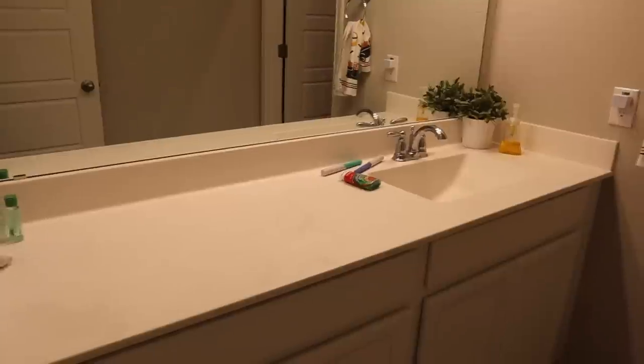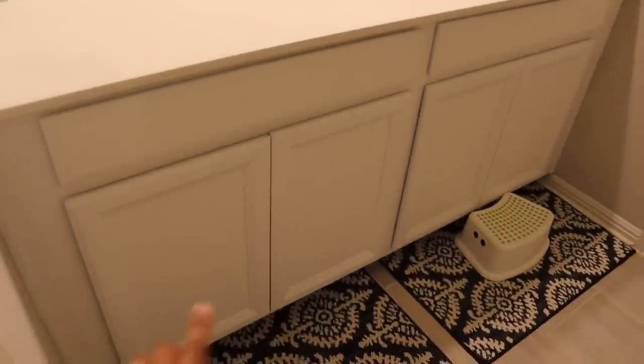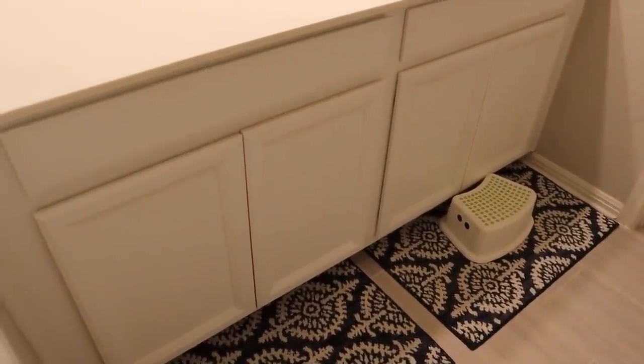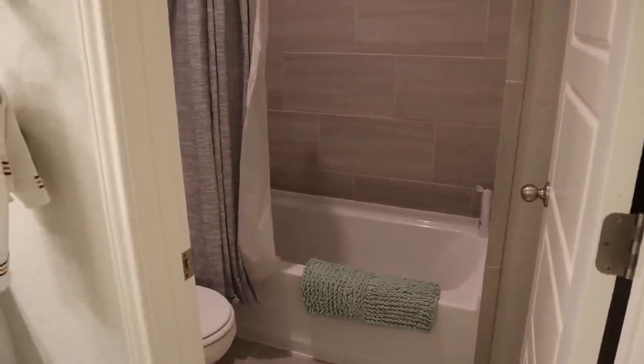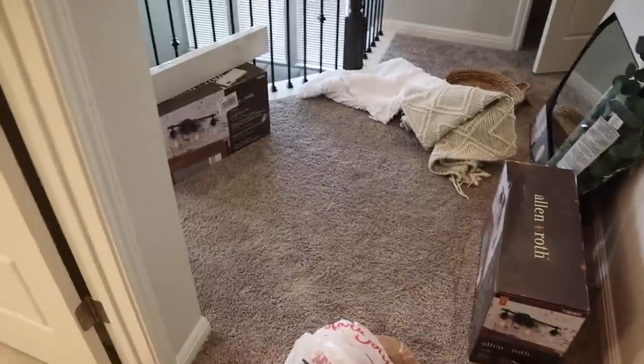We have the one sink and no pulls on the doors — our whole house was like that, which I think is just standard for our builder. We have that same tile up on the wall in the room where the toilet and bathtub are. The only thing we're going to do in there is change out the hooks for the shower curtain.